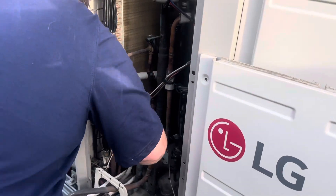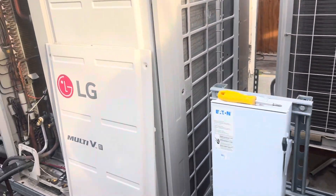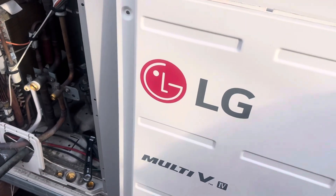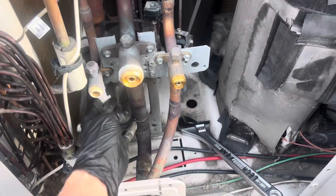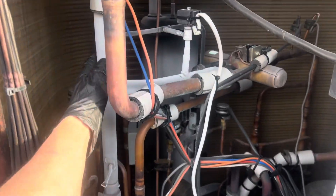Going through the pump-down procedure on all three of these units, we had the very first real failure on an LG Multi-V after a decade. You can see a little frost building up here because we're pumping down the whole entire system.